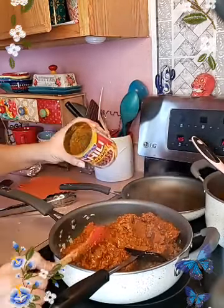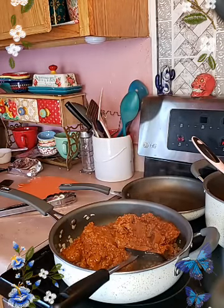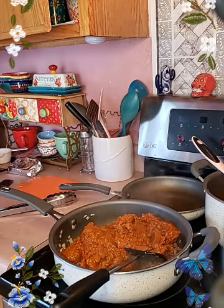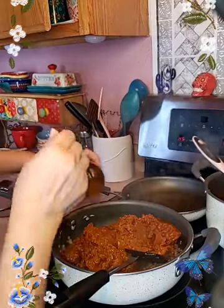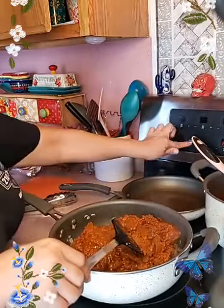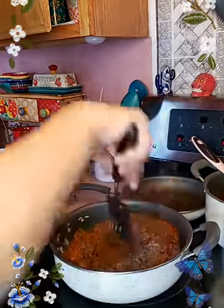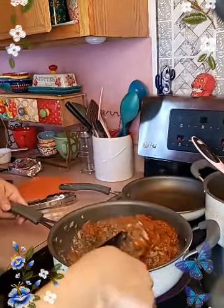I'm going to get just a little bit more water, give it a good mix, and I'm going to turn the heat back on and just let it cook for a little bit.